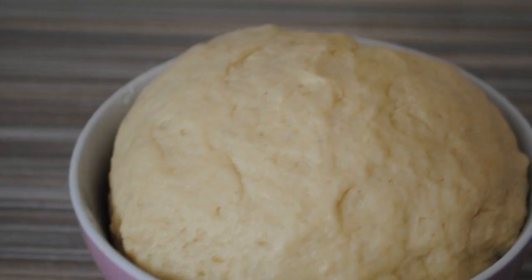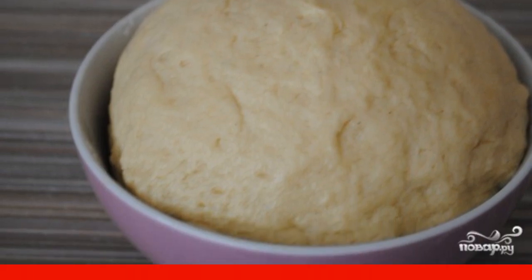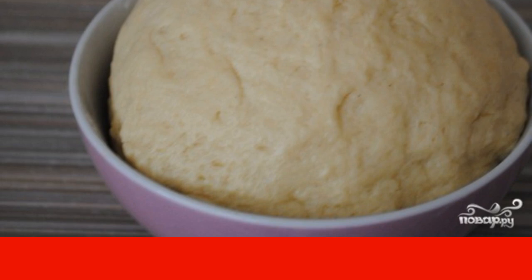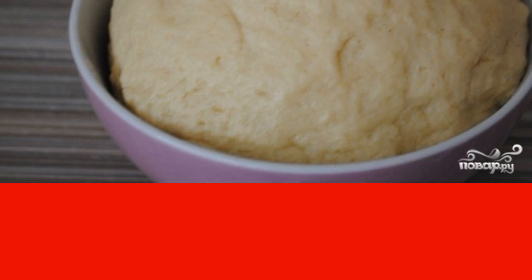Sift the flour through a sieve and add it in portions to the remaining ingredients. Knead a soft, elastic dough that should not stick to the surface of the palms. Leave the dough in the refrigerator for an hour to rest.